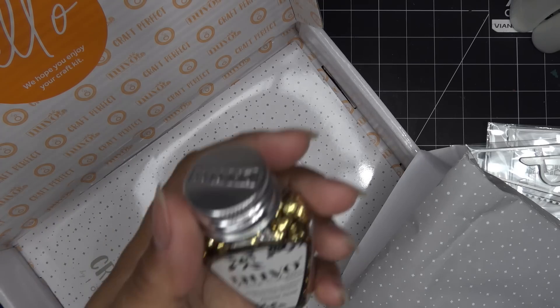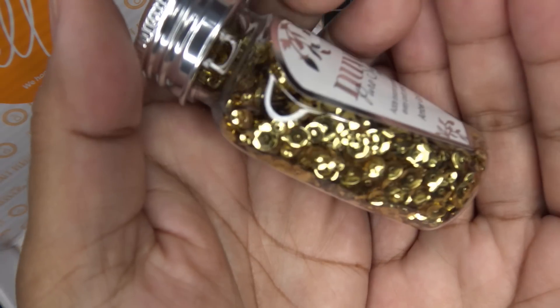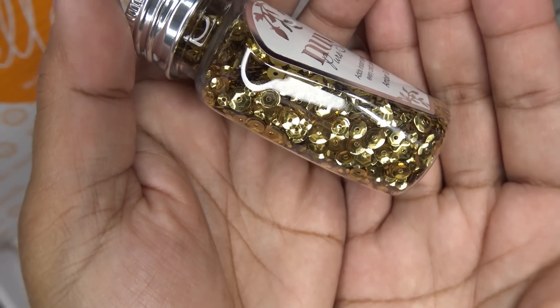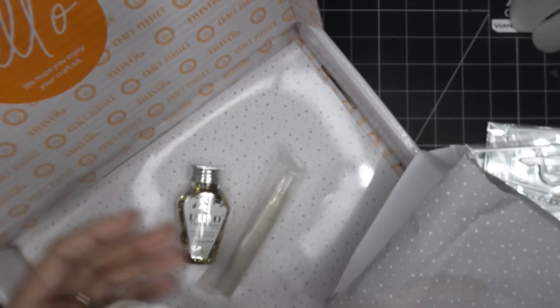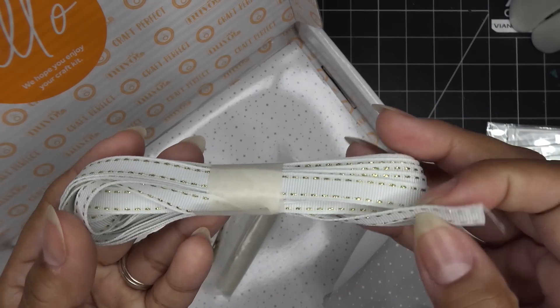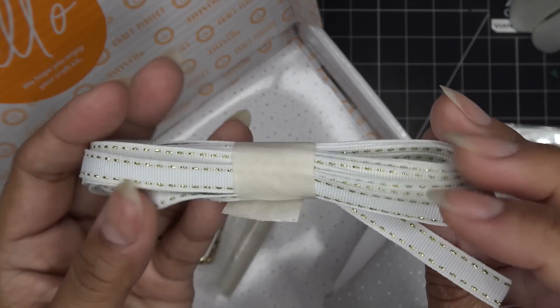Here we have some glitter — well, it's called glitter, but these are sequins in amber gold. I love Tonic sequins because they're just very pretty and stylized. Look at the shape and size — really elegant. And then we have a ribbon that feels like grosgrain with a little gold threading on the edges — really, really pretty.